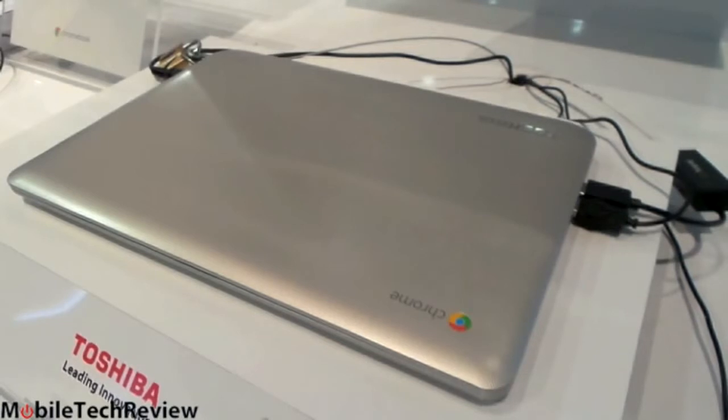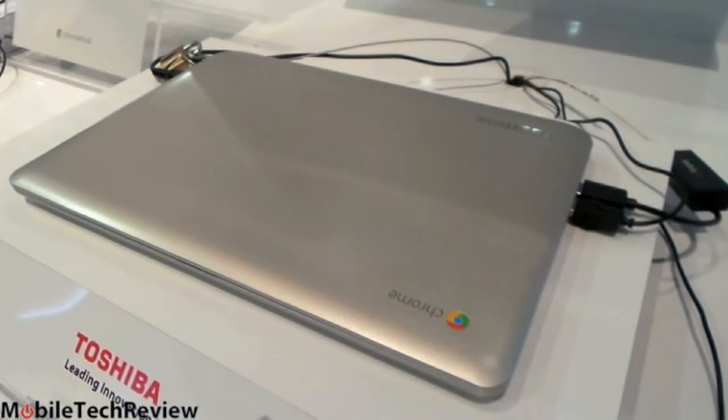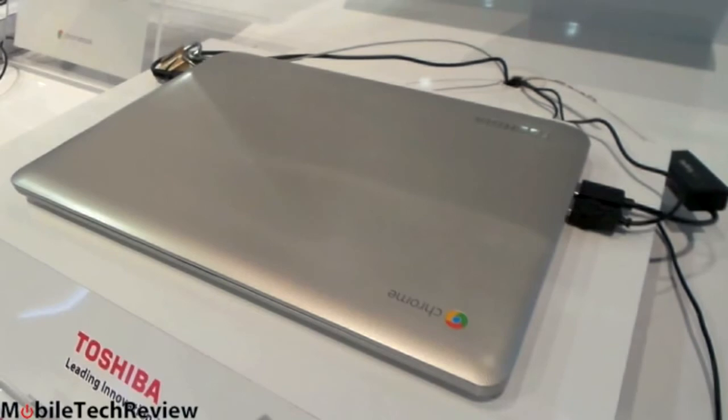This is a Chromebook — it runs Chrome OS. This is not Windows or anything else. That means you'll spend your life pretty much inside of a web browser, doing your MS Office, image editing, anything like that, all functioning inside the Chrome web browser.